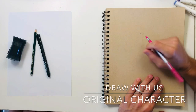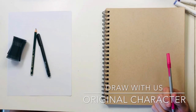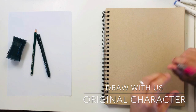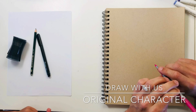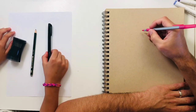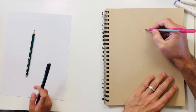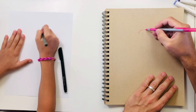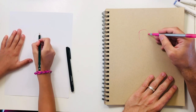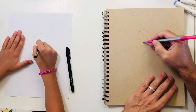Hey everybody, today we are going to draw an original character. This is Elena's kitty Kikio, and we're going to draw her in a punk girl style, right? Because she's got a lot of attitude. So yeah, we're just going to start drawing and might talk about her personality and interesting things about her. She's definitely a cat with a lot of attitude, and we're going to try to capture that in her pose.